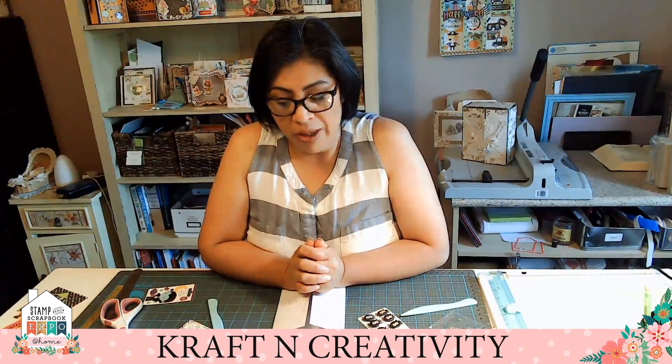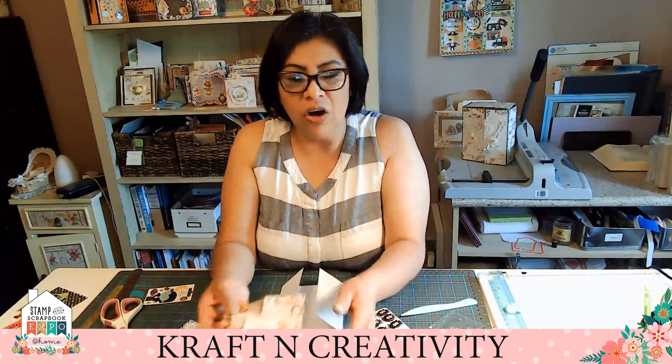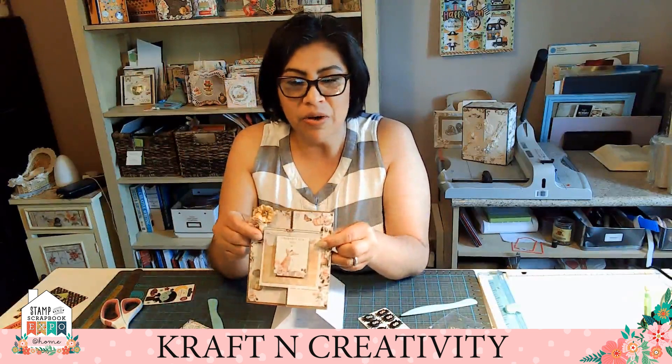Hi, this is Eva from Crapping Fabric TVT. Thank you for coming back to the Crab at Home. We're gonna start with a card. This is a card that we're gonna make. It's a very, very easy card.